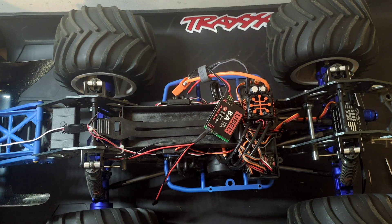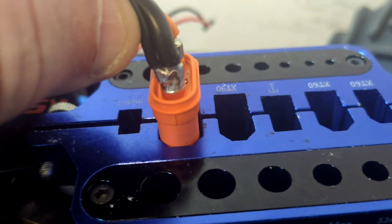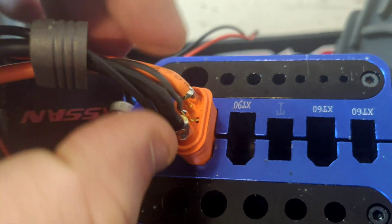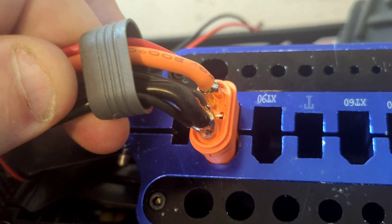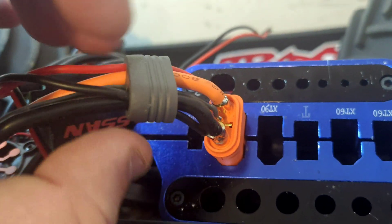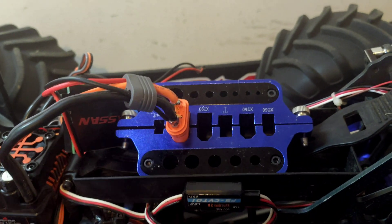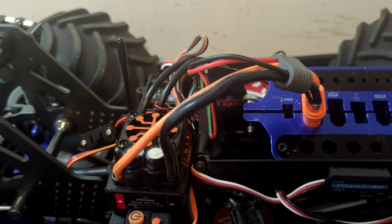I've just soldered these on. What you want to do is get the wires very close on both sides — you want to make sure they're completely solid and melted into the original solder. There's not much room around here, only millimeters, so you don't want the wires sticking out the side. We'll get this carefully slid back down — these are really handy for just holding the plug in place.